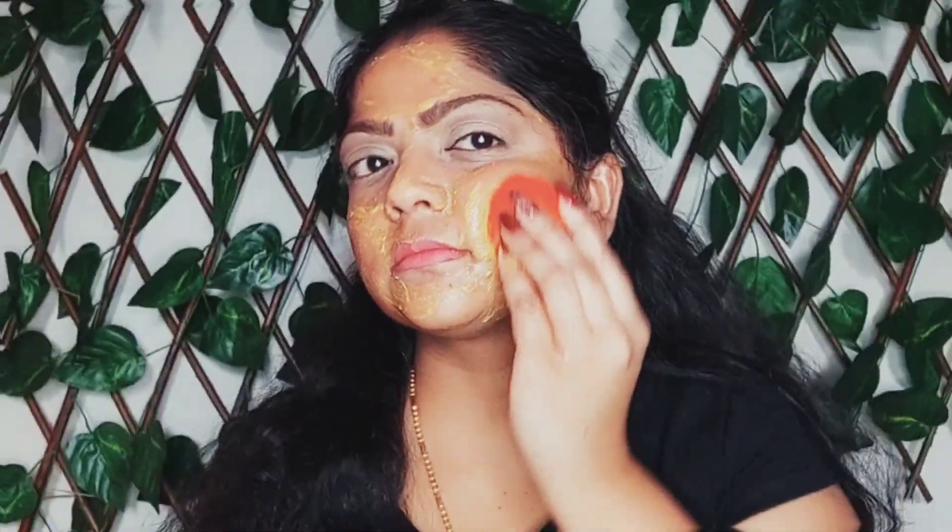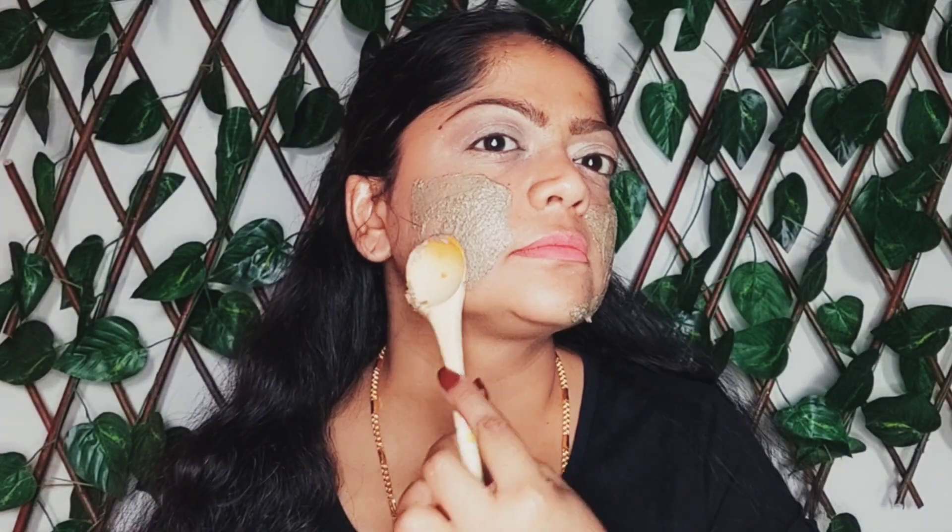Follow this whitening skin polish method twice a week to see good results. If you do the skin polish treatment regularly for a month, you will get flawless, bright and healthy glowing skin. Thank you so much for watching today's video. Hope you guys liked it. Bye bye guys, see you all in my next video, take care, be happy and keep glowing.